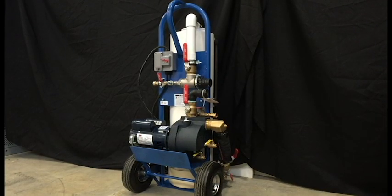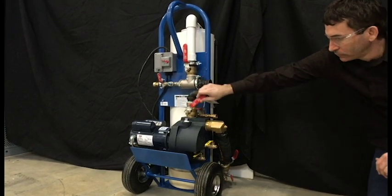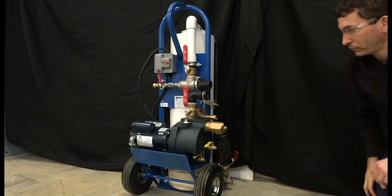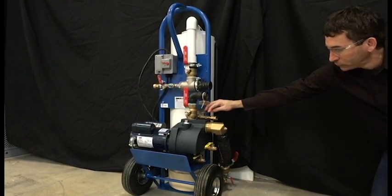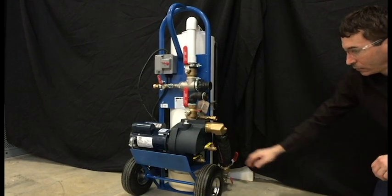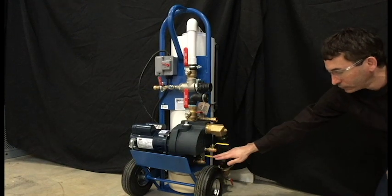The 1.5 inch brass full port ball valve at the discharge of the pump is the supply to the ground loop. Also at this connection is the 1.5 inch brass power drain valve with garden hose connection. Two drain ports ensure complete drainage when finished flushing the system.